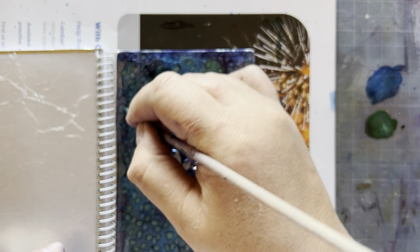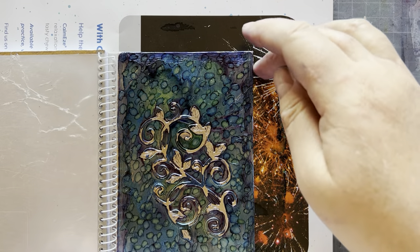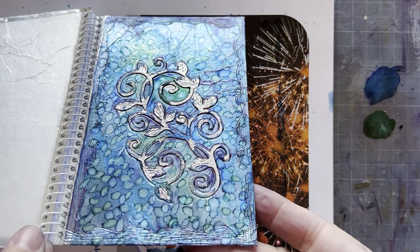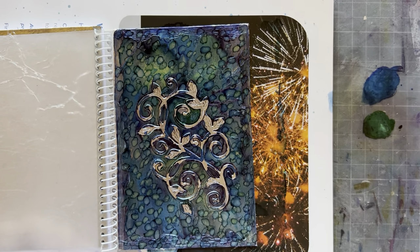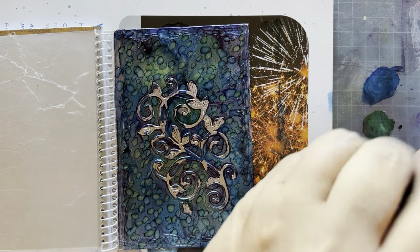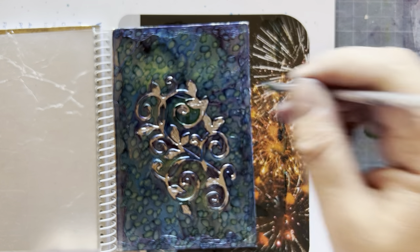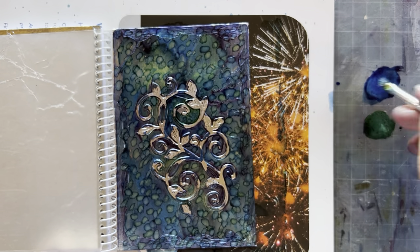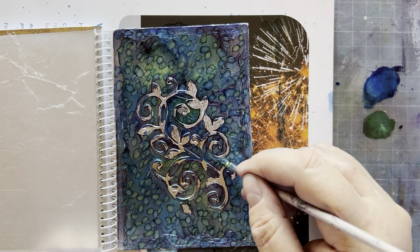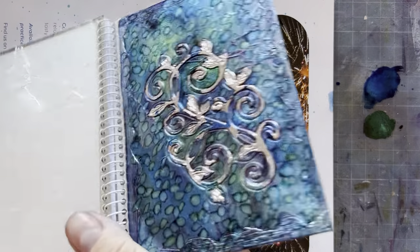There we go — and over there. What do you think of that? How amazing is that! I see I need just a touch more ink here. I think it's dry there. I don't seem to have any dots over here. Okay, I'm going to leave that to dry for a moment.